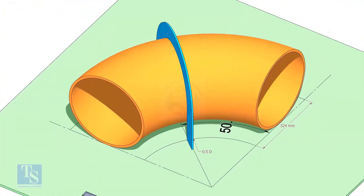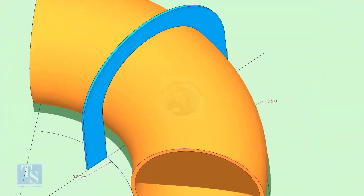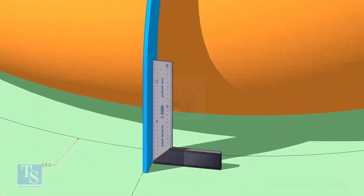Put the half radius plate on the elbow as shown. Make sure it sits on the degree line. Check and make the squareness.